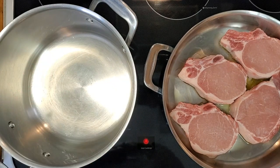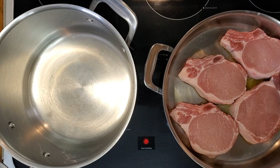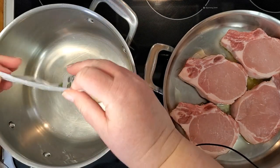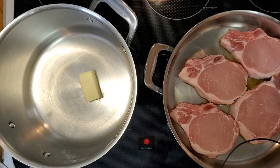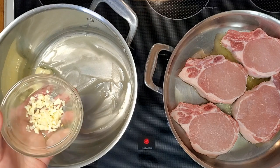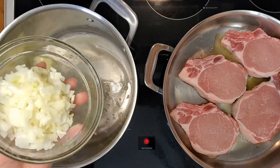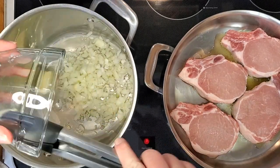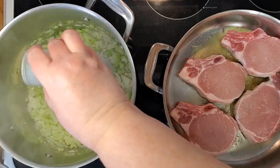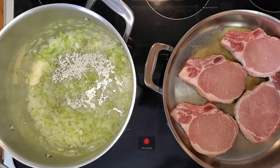I'm putting a second pan on to make the rice while the pork chops are cooking. I'm starting out with half a stick of butter, coating the pan. I've got some chopped up garlic, a chopped up onion — about half of an onion — and about a cup of chopped celery. While that's cooking, I'm going to add a little cilantro and some salt.